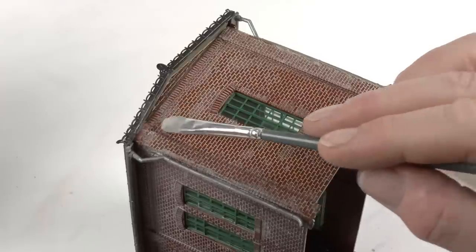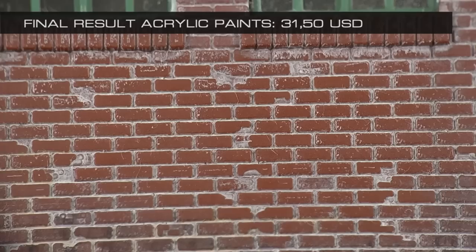In this video tutorial you'll learn how to paint brick walls using three different types of material representing three different cost levels. Welcome to a video tutorial in which we will talk about model houses and structures for your model railroad.